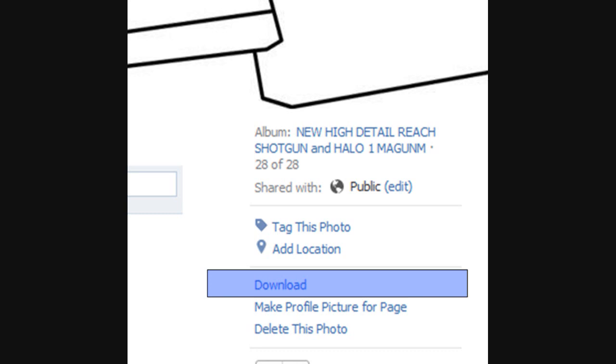G'day everyone, welcome to part 2 of the Magnum. Now to quickly start this off, I want you to click on the link in the description box below and follow that link to my Facebook page.